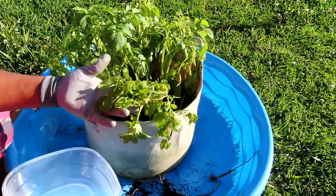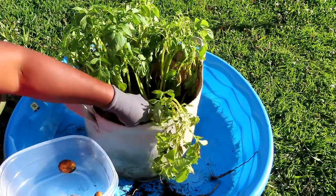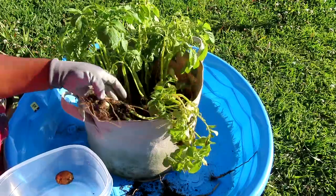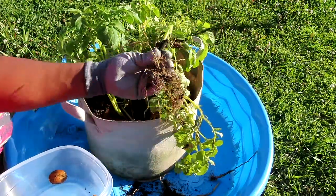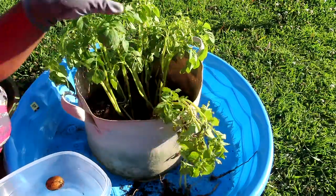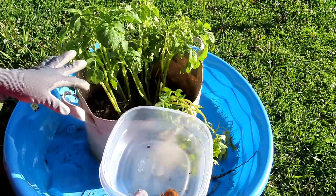They are looking really bad. I've had these out for some months now — it's past the 90 days. I did pull this one up and it didn't have anything at the bottom, but that doesn't mean the potato isn't in there. Anyway, just letting you know we're gonna do a potato harvest.